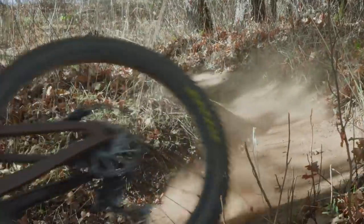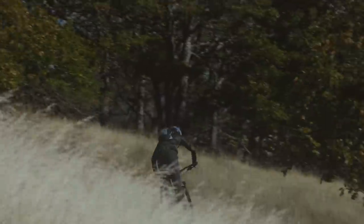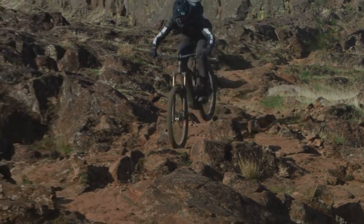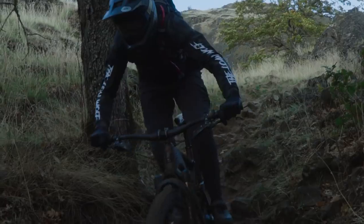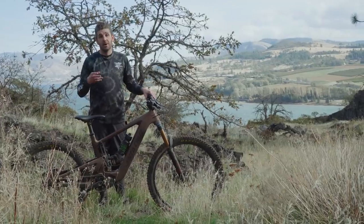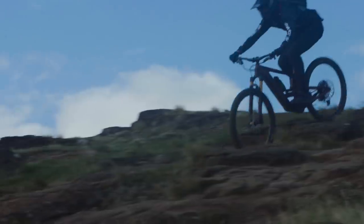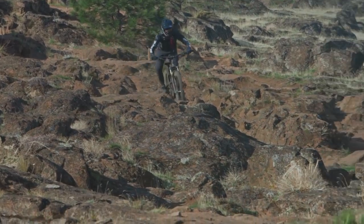The Bullit has a 64-degree head tube angle, giving you stability and predictability — combined with the 29-inch front tire, it lets that front end eat up terrain and point down steep, rocky sections with confidence. The 27.5-inch rear keeps the bike from being too cumbersome on tight trails. On fast, open terrain, the larger 29-inch front wheel builds speed and lets you weight the front tire and really let the suspension go to work.